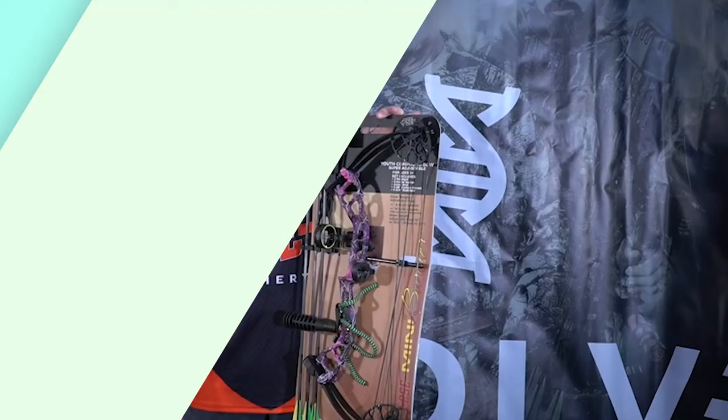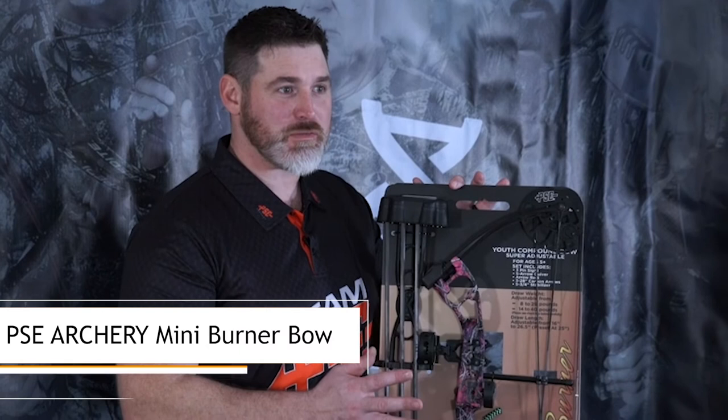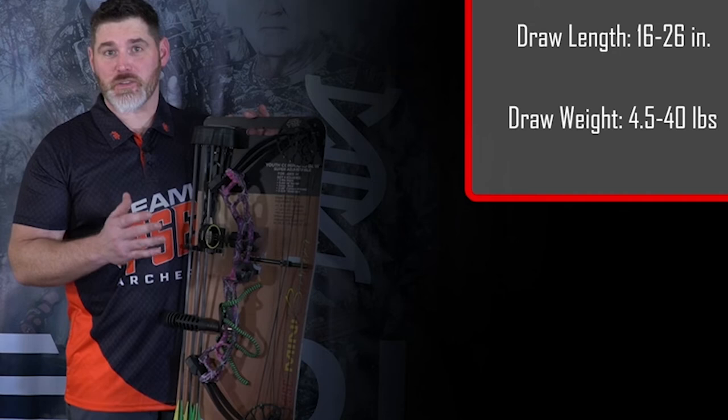Thanks for your interest in the PSE Mini Burner — this is a great youth package bow. It comes with everything you need to get someone out shooting who's a little guy. This bow goes from 16 to 26 and a half inches in draw length range, and the 40-pound model will go down to 4 and a half pounds at the lowest draw length setting. A couple of cool features on this cam: there's a performance setting and a growth setting.